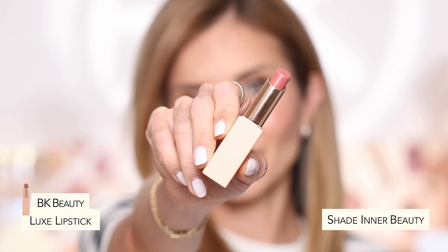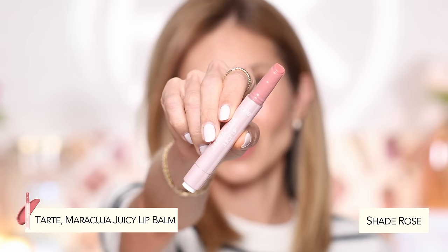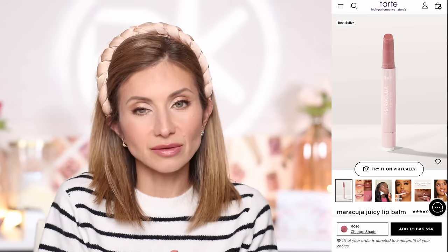I'm going in with the BK Beauty Inner Beauty lipstick — a really nice rosy neutral shade. It's very pigmented, lightweight, and a silky formula. Then the last lip tip: add a little gloss or highlight in the center of the lips. This can be clear or shimmery — if shimmer, look for very refined particles, not thick chunky glitter. I'm using the Tarte Maracuja Juicy Lip in the shade Rose. It has a really high shine without glitter. Just blot it gently in the center — don't press too hard or you'll make a mess. It instantly highlights the lip and makes them look more full.